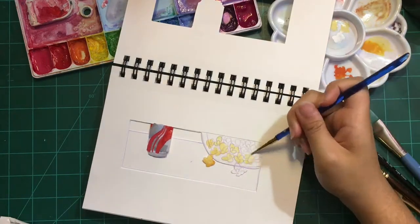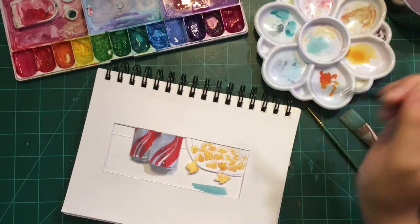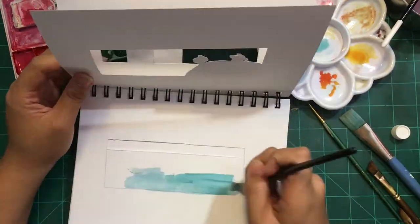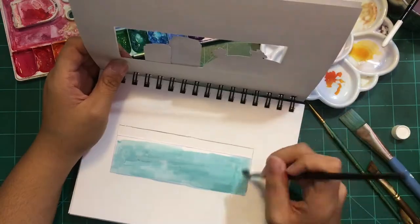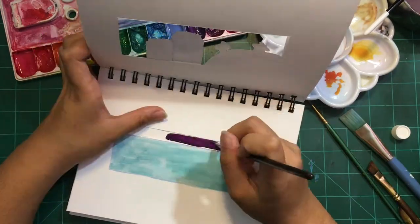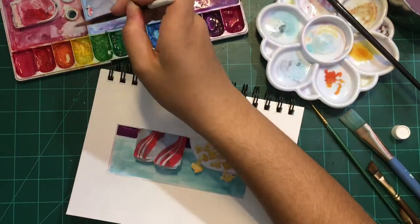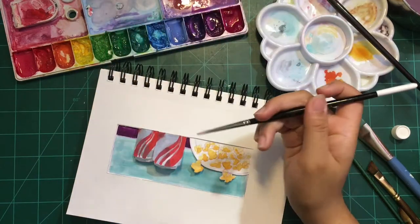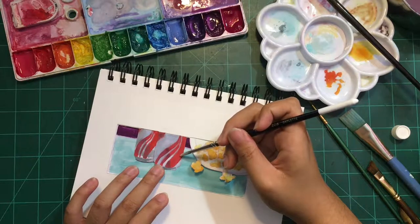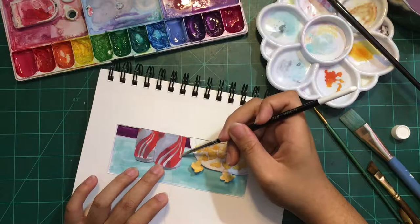I feel like I really need to invest in a bigger tube of white gouache because I use it a lot to bump up the opacity of my paints and I always seem to run out. I mixed a lighter shade of sort of a peachy pale pink color and used that as a highlight for the red.